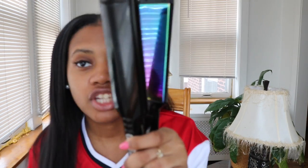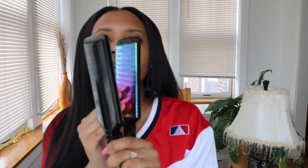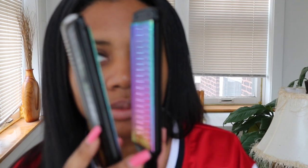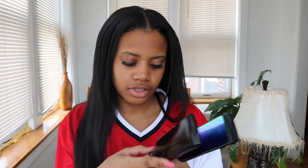The rainbow titanium plate — oh my god, check this out. It's just so gorgeous and amazing. It's like hair porn — hair equipment porn is what it is.